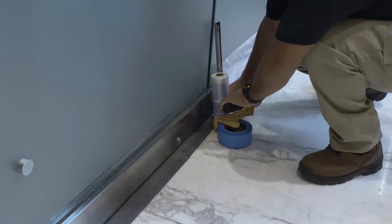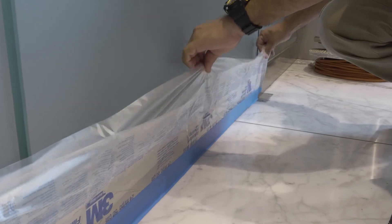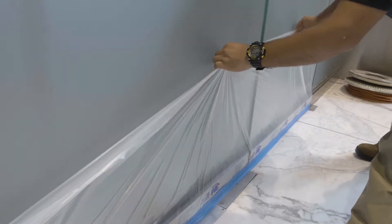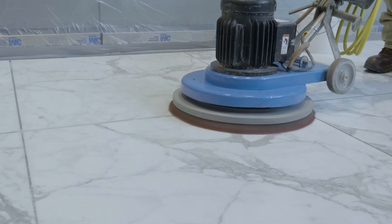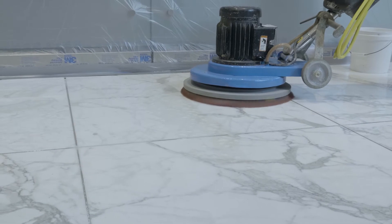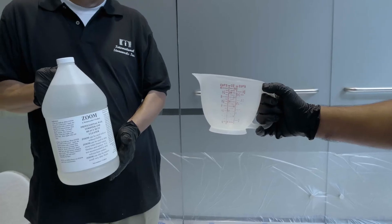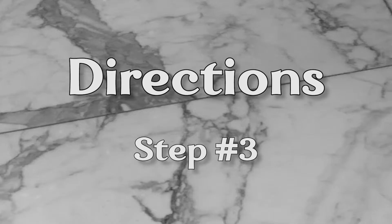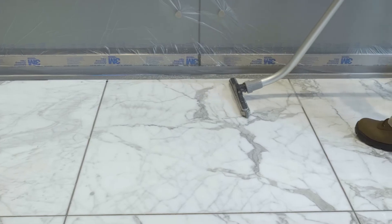Step 1: Cover baseboard, carpet, etc. with 3M protective masking film and tape. Step 2: If an acrylic wax or sealer is on the floor, you will need to strip the floor to remove all wax or topical sealers using a solution of Zoom and the Soft Scrubbing Brush. Step 3: Wet vacuum and rinse thoroughly.